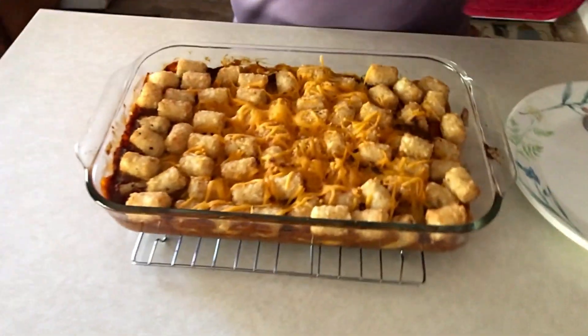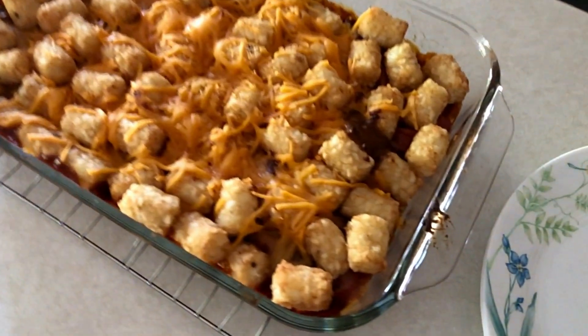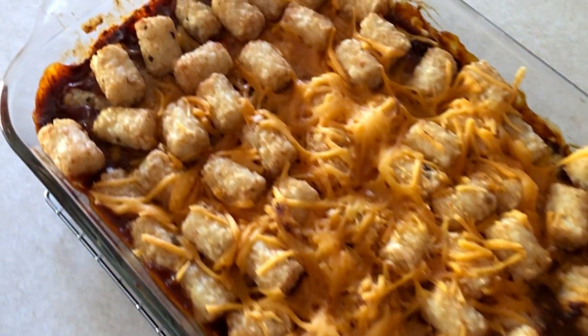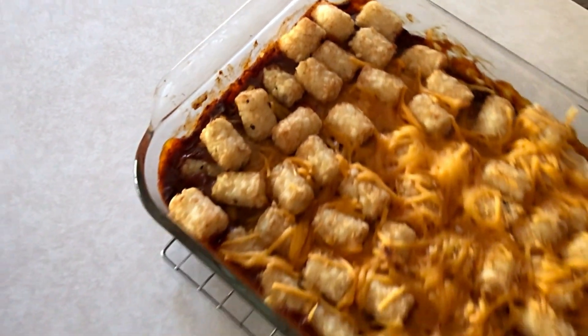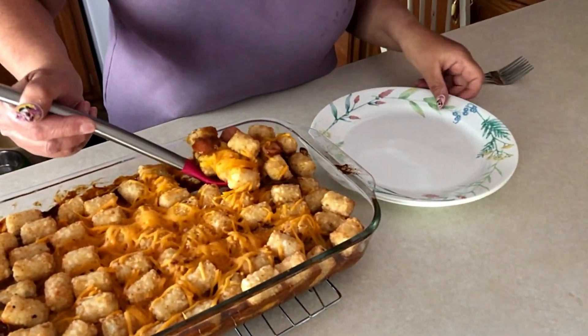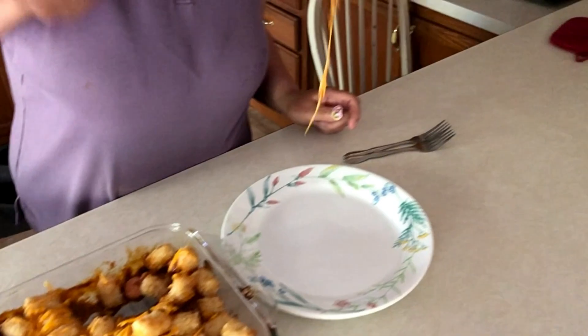It smells really good. Oh, it looks good — it looks really good. Let's see what it tastes like. Ooh, cheesy!